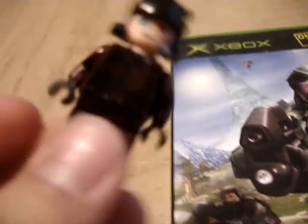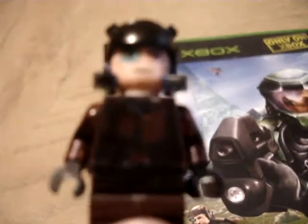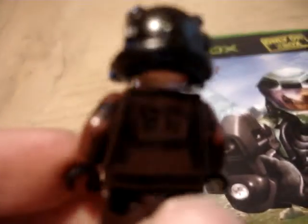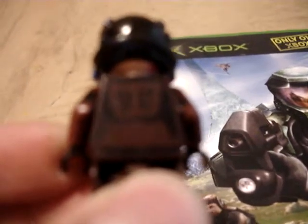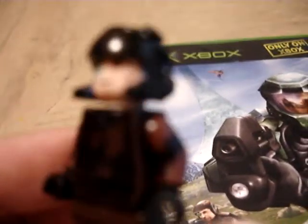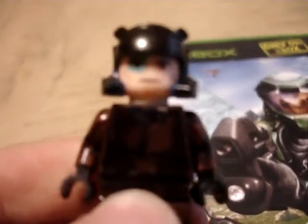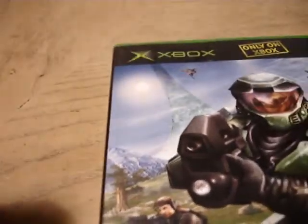So here's a 360 look of the Marine. Here's the chest armor. Well, you can't see the chest armor for the original, but here is the back. Very simple, so it's not anything really special like Master Chief. Not one of my best armor or custom minifigs I've made, but it's still pretty good.